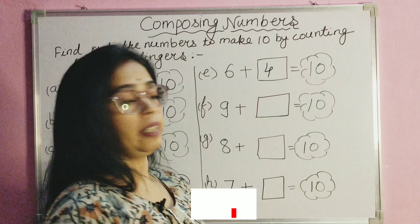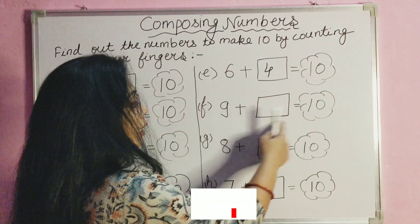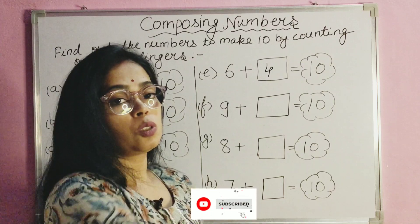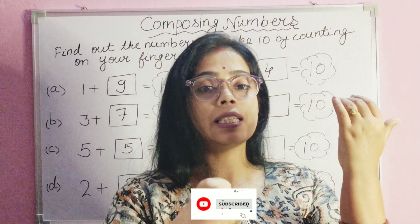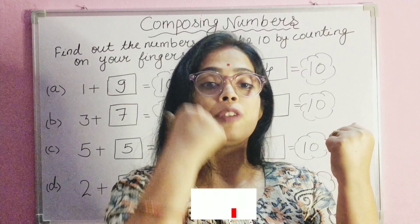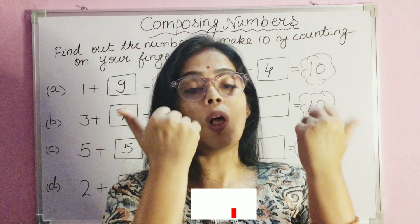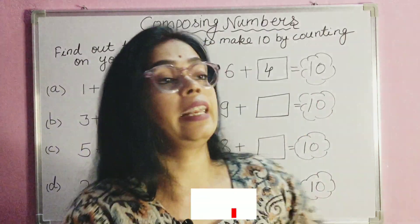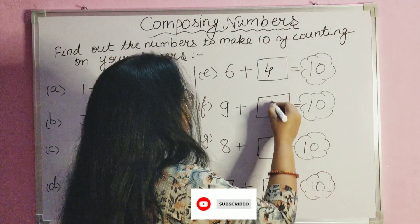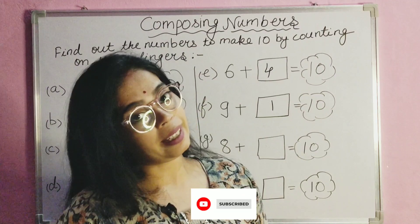Next digit is nine plus blank equals ten. We put all nine fingers down with one finger up. If we raise all nine fingers, it becomes ten. So if we add one to number nine, it gives the result ten.